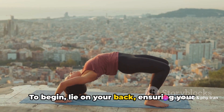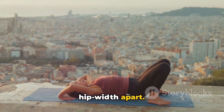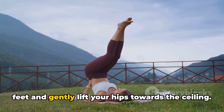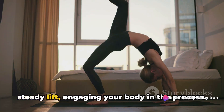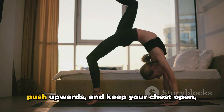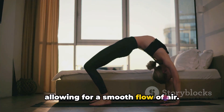To begin, lie on your back, ensuring your knees are bent and your feet are hip-width apart. With a deep inhale, press through your feet and gently lift your hips towards the ceiling. The key here is to maintain a controlled, steady lift, engaging your body in the process. Feel the strength in your legs as you push upwards and keep your chest open, allowing for a smooth flow of air.